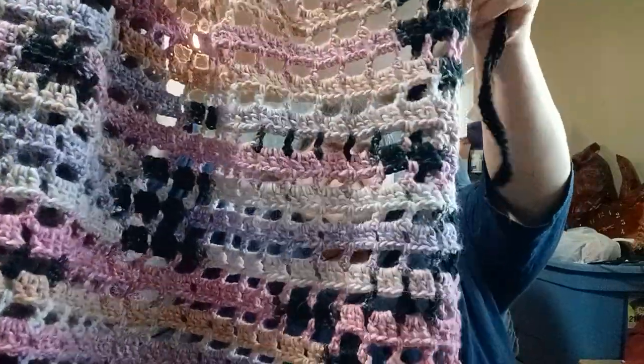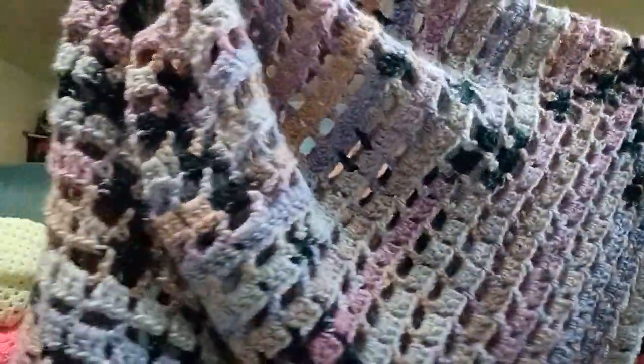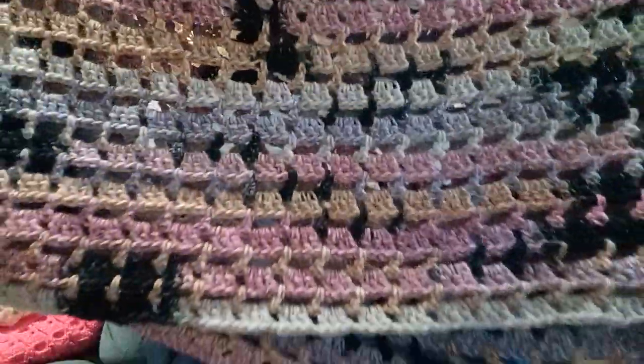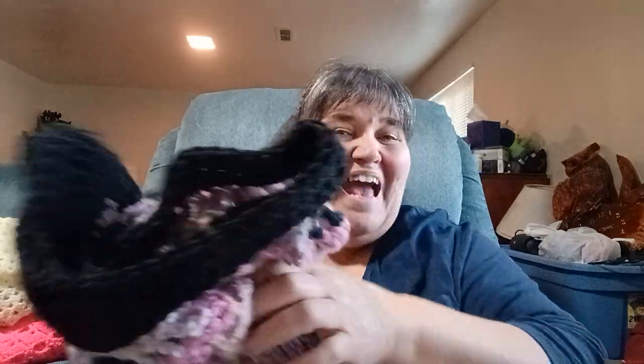I'm almost done with it. I was going to put a lighter color border but nothing in my stash seemed to complement everything in the capelet. I made this capelet on the larger side. This is the Mystical Capelet by Selena Baca on Yarnspirations — it's a free pattern.